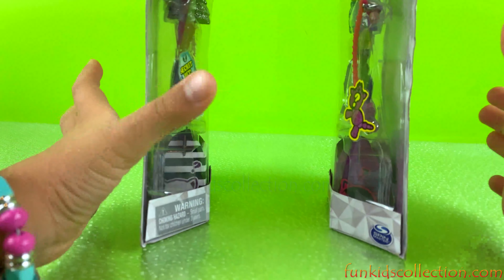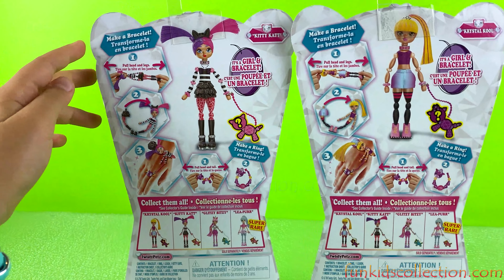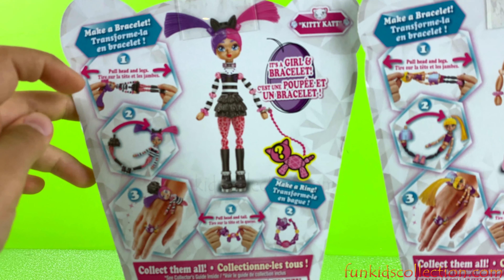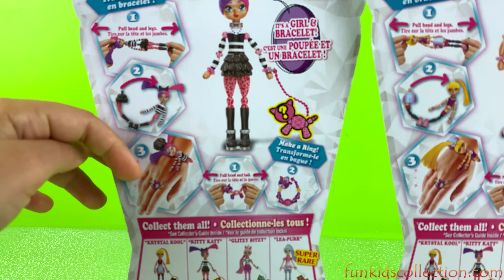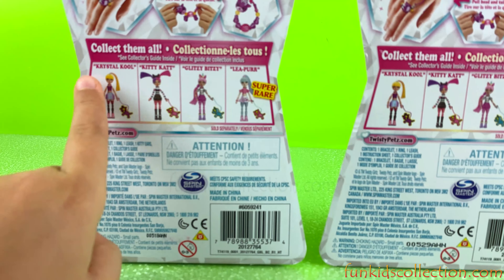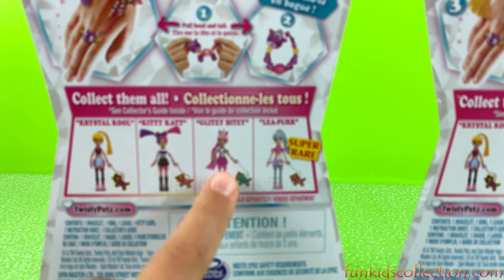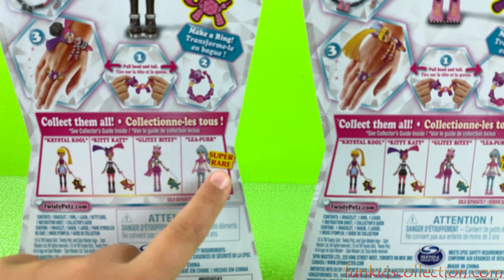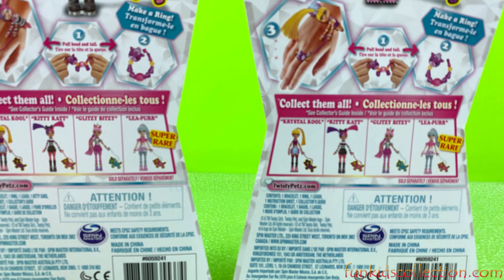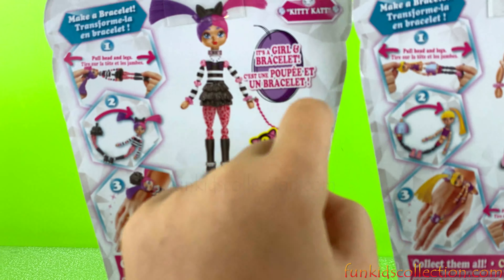It shows their names at the bottom — her name is Kitty Cat, and her name is Crystal Cool. Nice names! And these are the steps on how to make her into a bracelet: pull the hat and legs, then step two and three. These are all the ones you can collect: Crystal Cool, Kitty Cat, Glitzy Blitz, and Leopur — which is super rare.